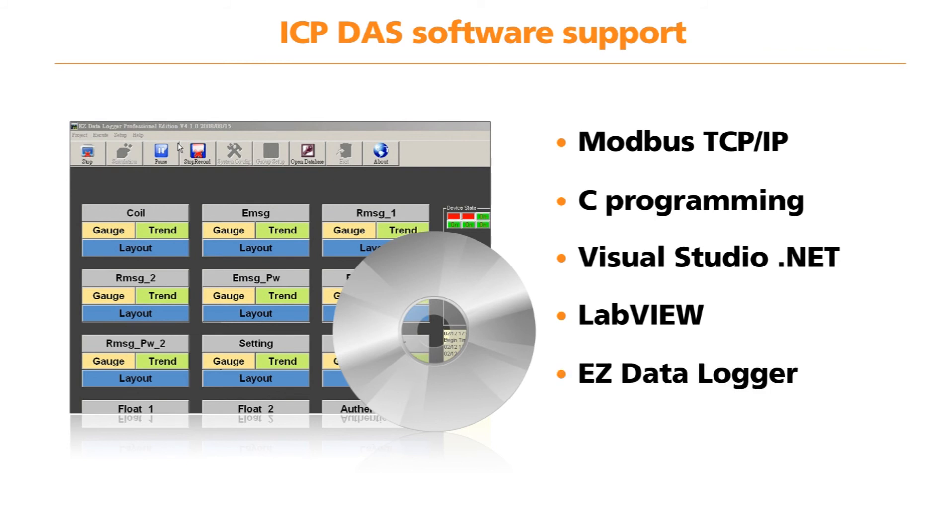ICP-DAS offers Easy Data Logger, a free software to measure, control and log data easily.